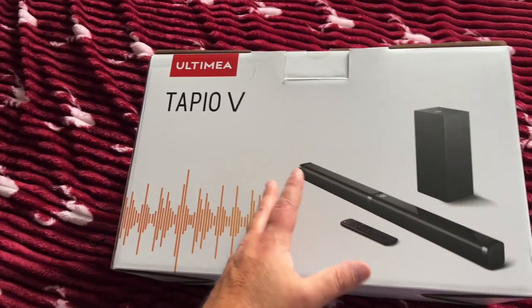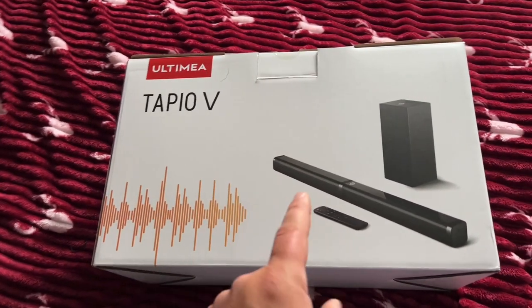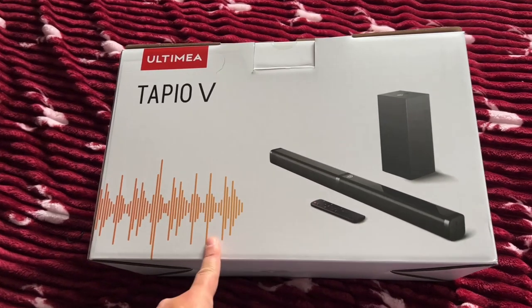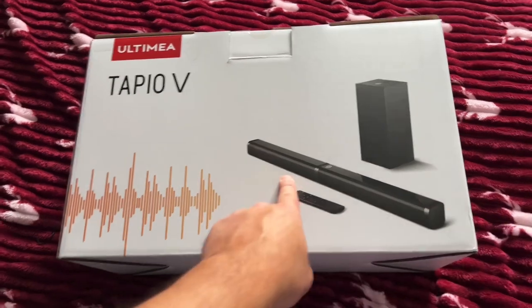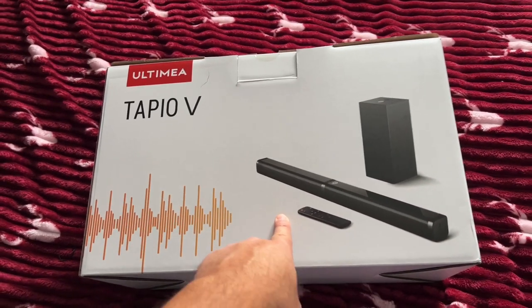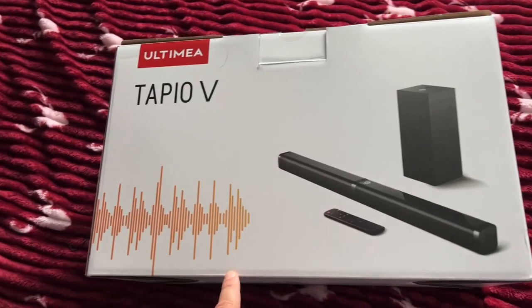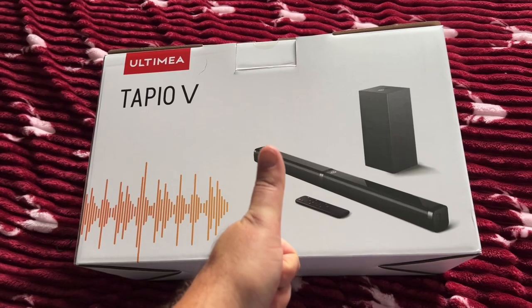There we have it guys — that is the Tapio V, or the Tapio 5. In my opinion I think it really made a difference, and if this is something you're in the market for then go ahead and grab yourself one. All links will be in the description below, and you never know there might even be a discount code. Till the next one, peace.